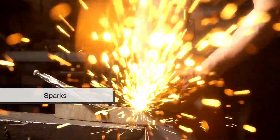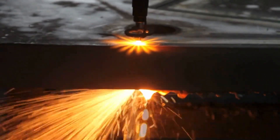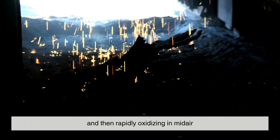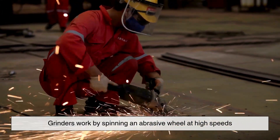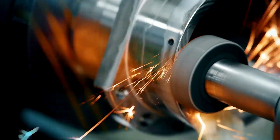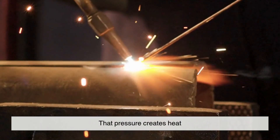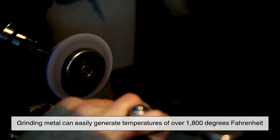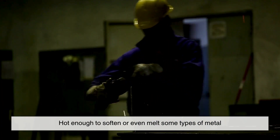Let's start with the star of the show: sparks. When someone uses an angle grinder or bench grinder on metal, those little flashes of light aren't just for show. They're tiny particles of metal being torn away from the surface and then rapidly oxidizing in mid-air. Grinders work by spinning an abrasive wheel at high speeds. When that wheel makes contact with a metal surface, it doesn't just scrape off bits of the material — it applies a huge amount of friction and pressure. That pressure creates heat, a lot of it. In fact, grinding metal can easily generate temperatures of over 1,800 degrees Fahrenheit, hot enough to soften or even melt some types of metal.